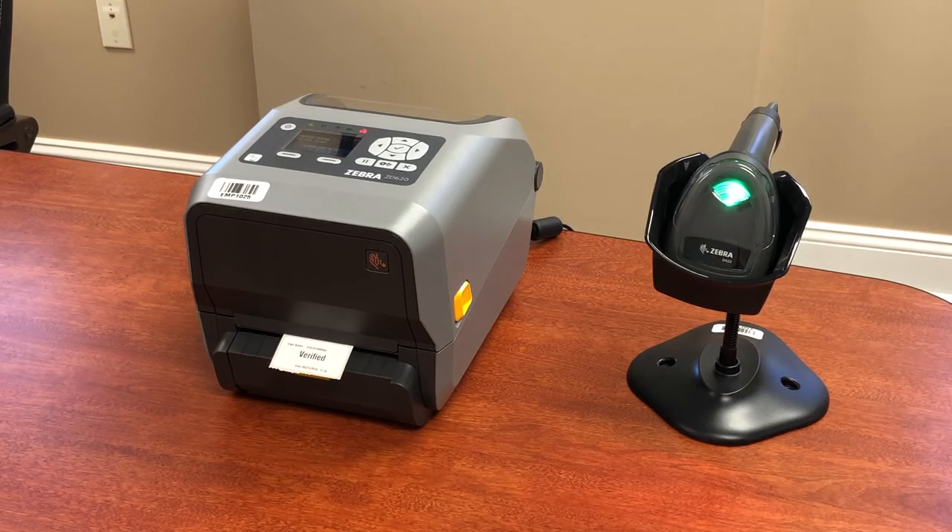This is uber customizable — we can do just about anything you want. We've done several applications with this setup in the past and it can work with just about any hardware or printer. We are here to help; contact us at emptechgroup.com if you think this might be a good fit for you.